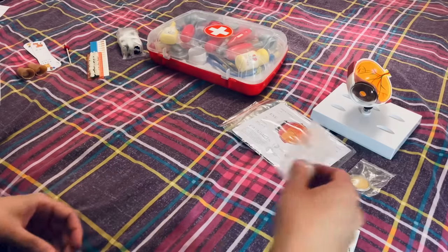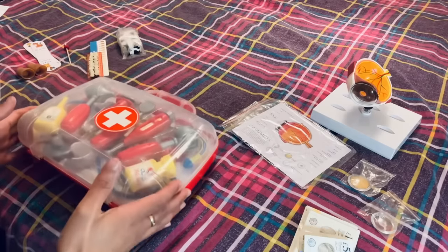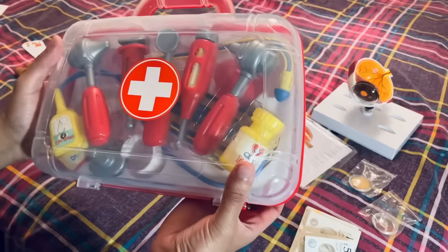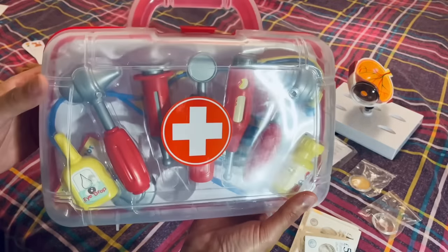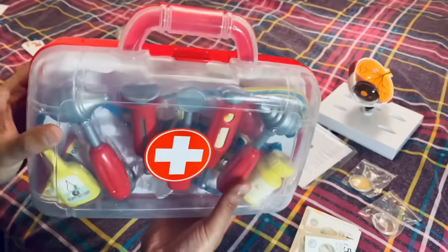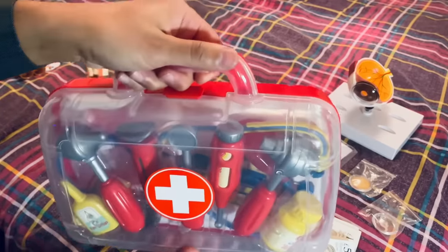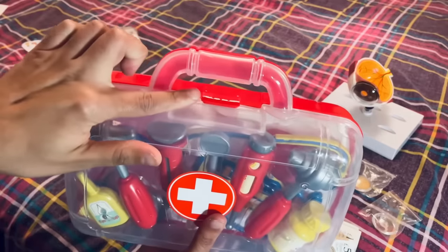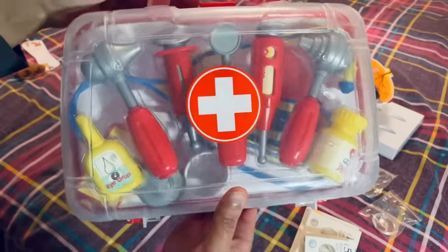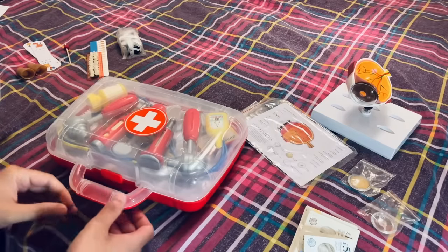Next up, the complete set for any GP surgery — this complete medical kit with lots of technical equipment included. Lovely handle for portability, nice secure lock here. As you can see, it's very eye-catching for your clinic. So let's have a little look at the equipment and see what's what.